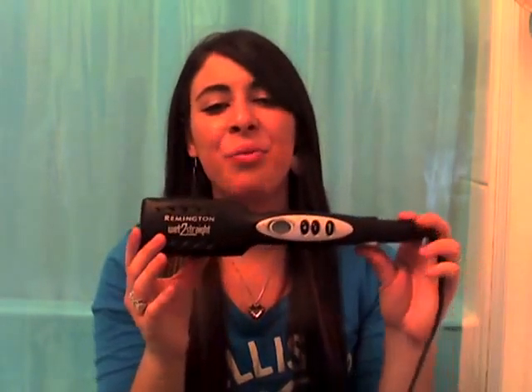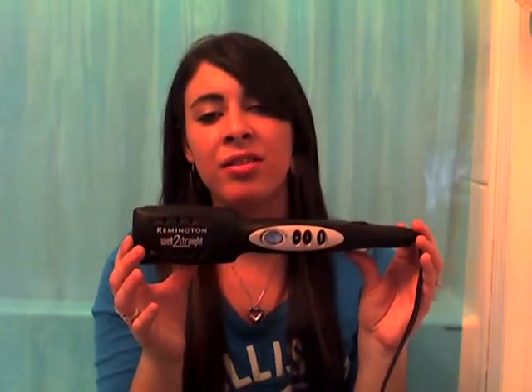But now I'm back, and today I'm going to review for you the Remington Wet 2 Straight Straightener Flat Iron. This is what it looks like — it's black, and it's made by Remington.